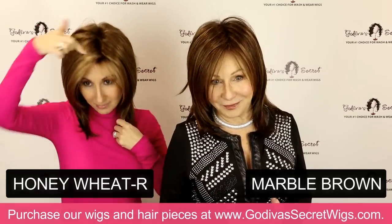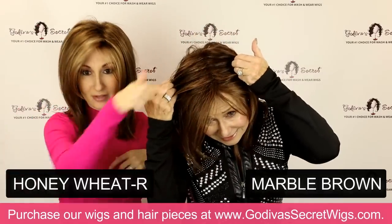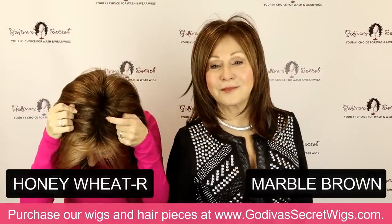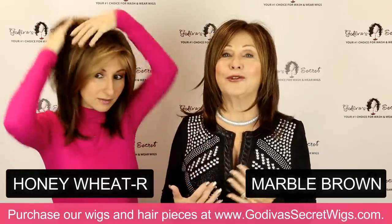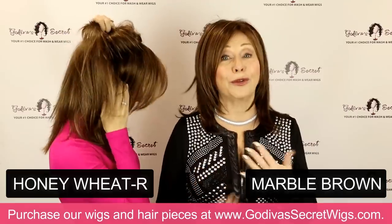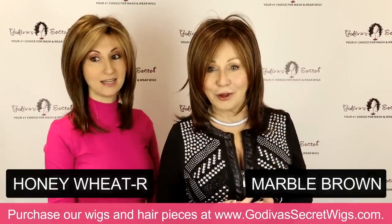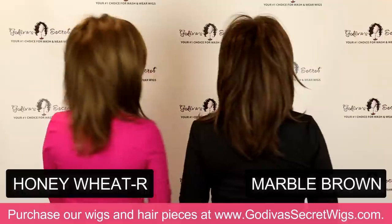Rooted means it has this darker color at the base. See how with the non-rooted there's no darker base — it's just the color. But with the rooted you see this little bit of dark right here, and that's through the entire wig. So it looks very, very natural throughout. These two colors are very close, but the little lighter around the face is very, very beautiful too.